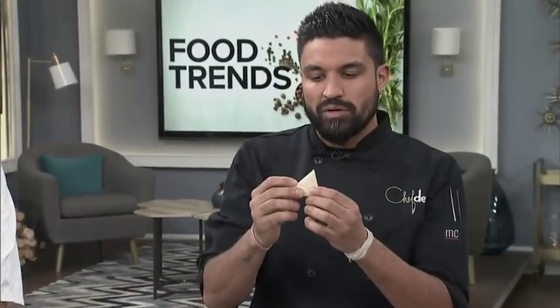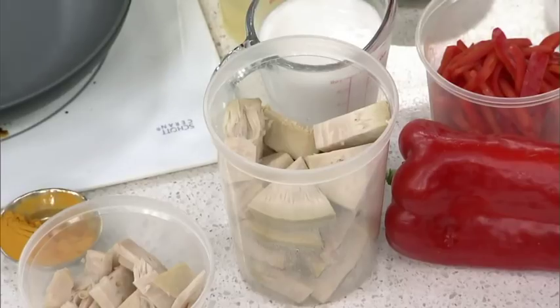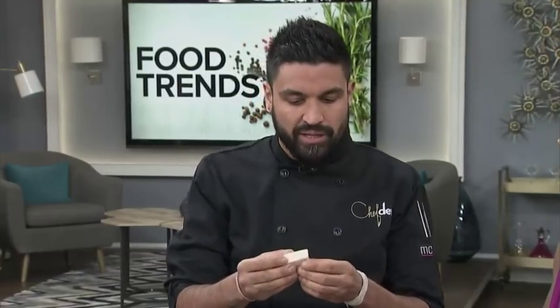Jackfruit's pretty exciting because it's not one of your typical fruits — it's not a very fruity fruit. This comes from the store. Now this is native to India, but it's used all over Asia. Breadfruit is in the same family, and figs are in the same family. I grew up with it fried, but I never knew that you could eat it this way.